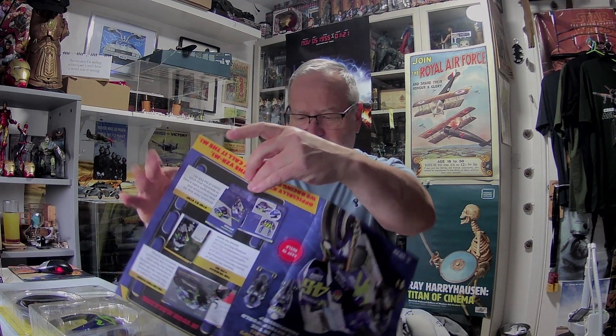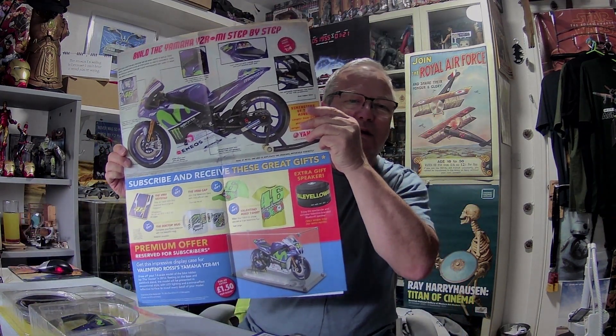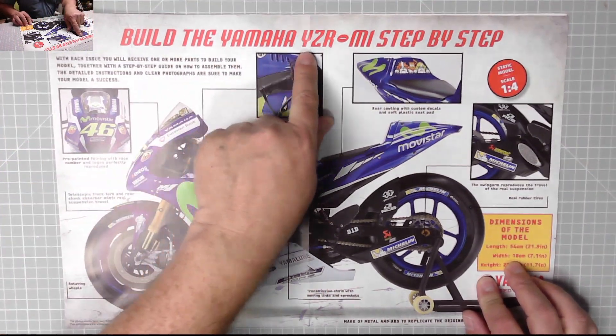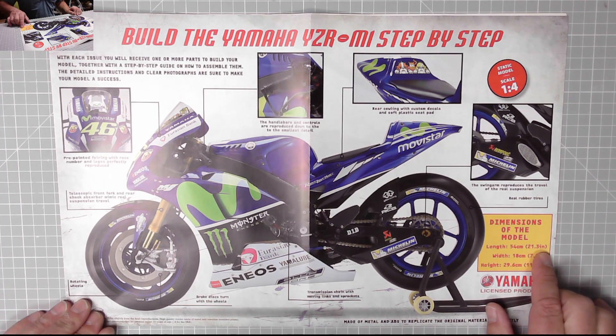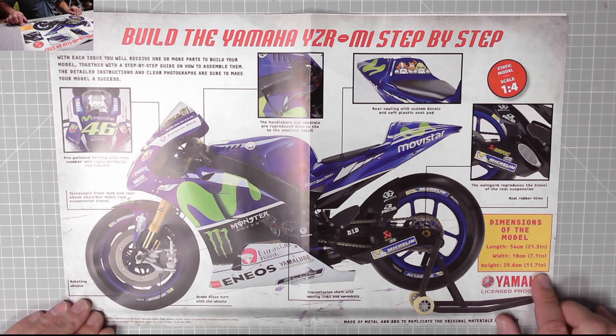The poster gives all the information about the bike, the spec, and the free gifts you can expect. So let's have a quick look at that and then we'll have a look at the parts. Here we have that big poster: 'Build the Yamaha YZR-M1 step by step.' It's a static model at a scale of one to four. The dimensions are: length 21.3 inches, width 7.1 inches, and height 11.7 inches.